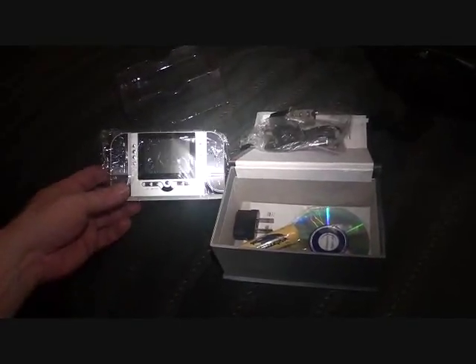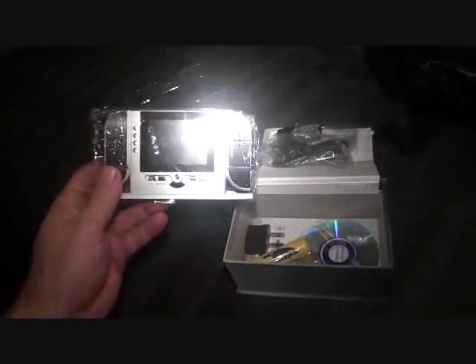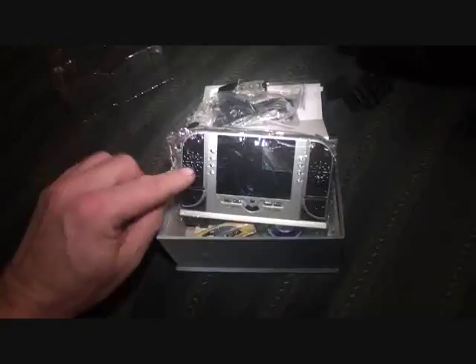I found that this is actually a very high quality product and quite a nice little product. It does everything it says it's going to do. It even has eight infrareds on it.